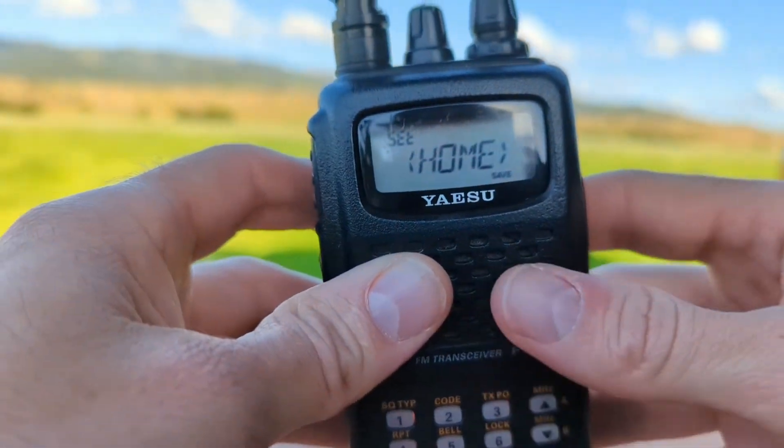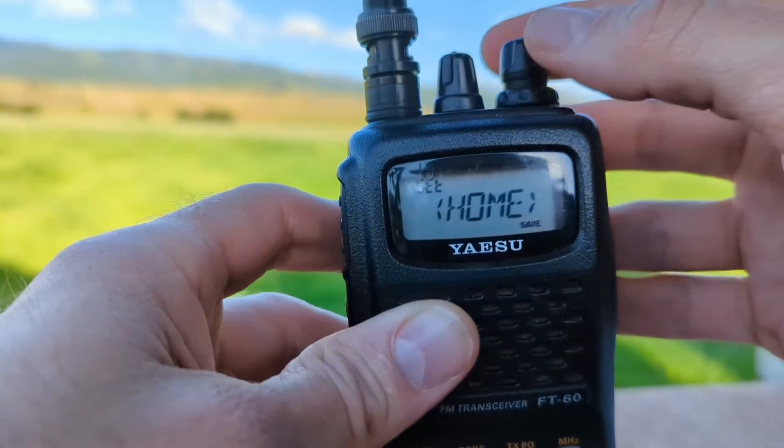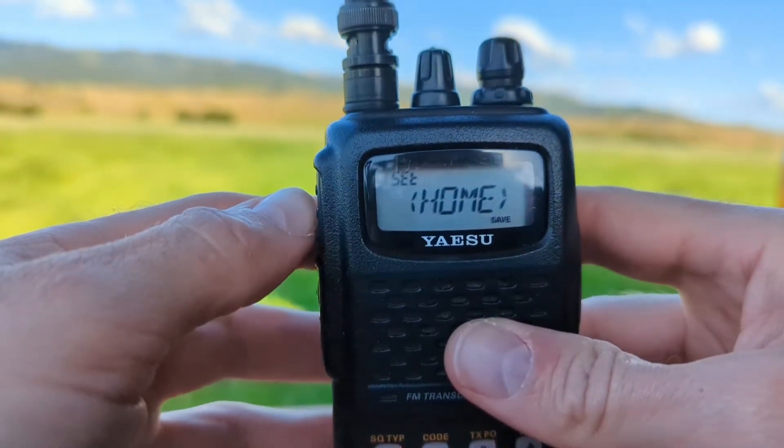Hit function to open this and here we can set reverse and home. Press push-to-talk to select.